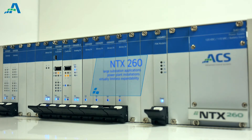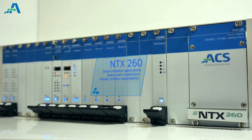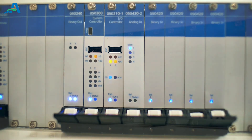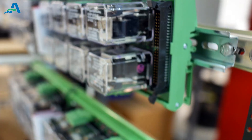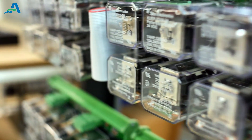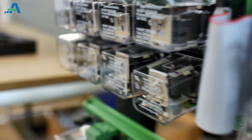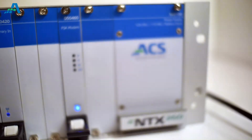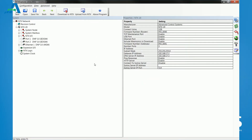The NTX260 is used for larger substation applications or power plant installations. Taking advantage of the distributed CPU architecture, the NTX260 has the ability to add expansion chassis, allowing the NTX platform to grow to any practical configuration.